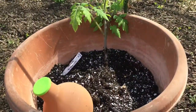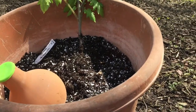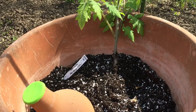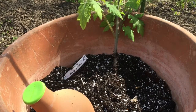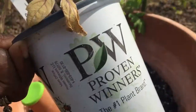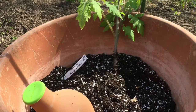Today I'm planting my tomato plants. If you remember, I had them in containers that I repurposed just to give them a little room to grow. Let's see if I can find the other one. And now it's time to get them in their containers so they can produce some fruit.